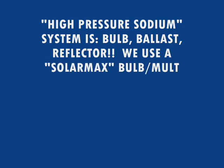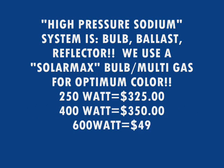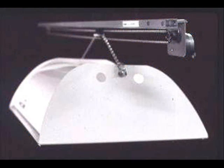We also make high pressure sodium systems consisting of the ballast and reflector. We use Solar Max bulbs — a German bulb with a multi-vapor gas for both blue and red spectrum. We make them in 250, 400, 600, and 1000 watt. The 600 and 1000 watt are both the same price.